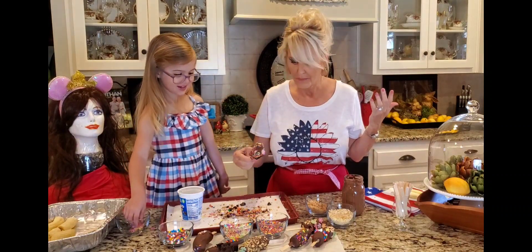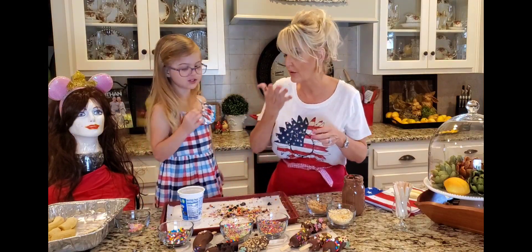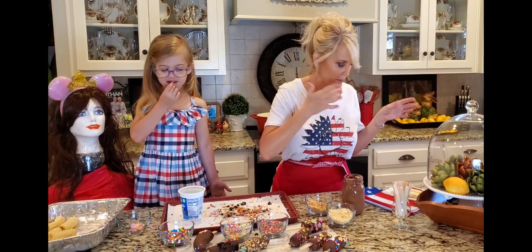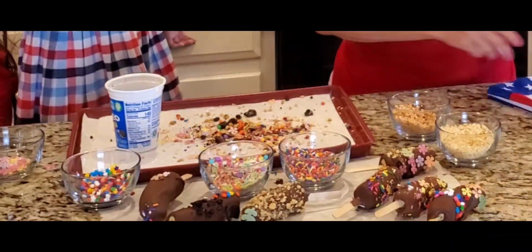We're almost out — look, there we go! My turn. What do you think is gonna be your favorite? I don't really know. I think it's gonna be my favorite — and your mom's too!